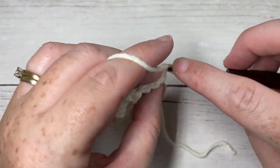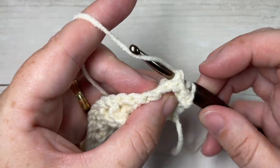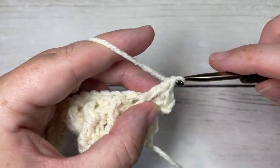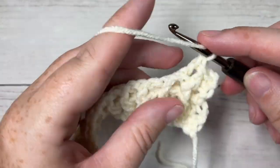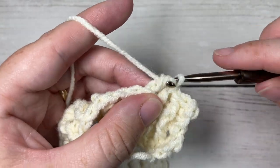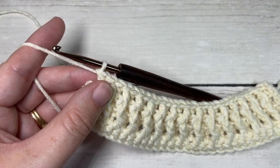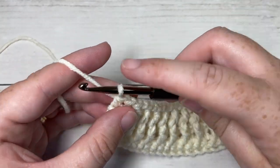For row four, begin with a half double crochet into the first stitch, followed by a back post double crochet around the post of the next stitch, then a front post double crochet around the post of the next stitch, followed by a back post double crochet. Repeat that all the way across until one stitch remains. Work a half double crochet into the final stitch, chain one and turn your work.